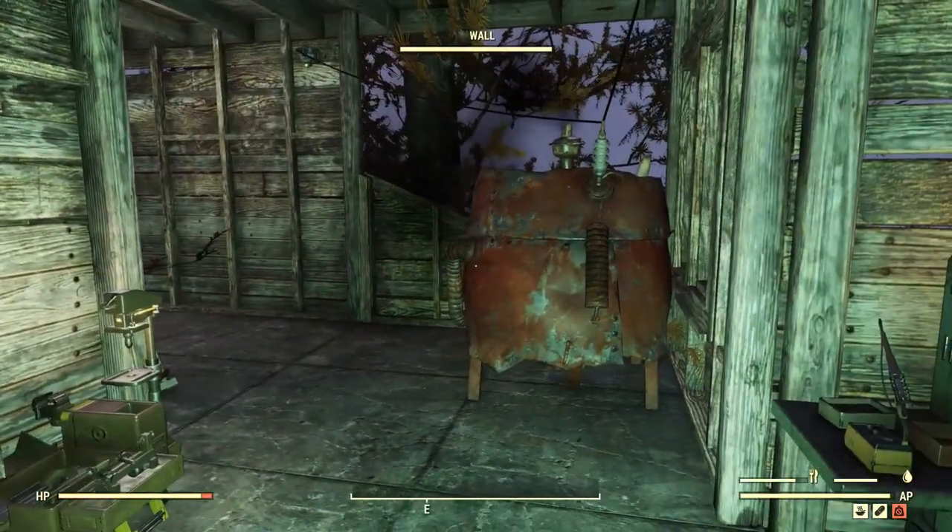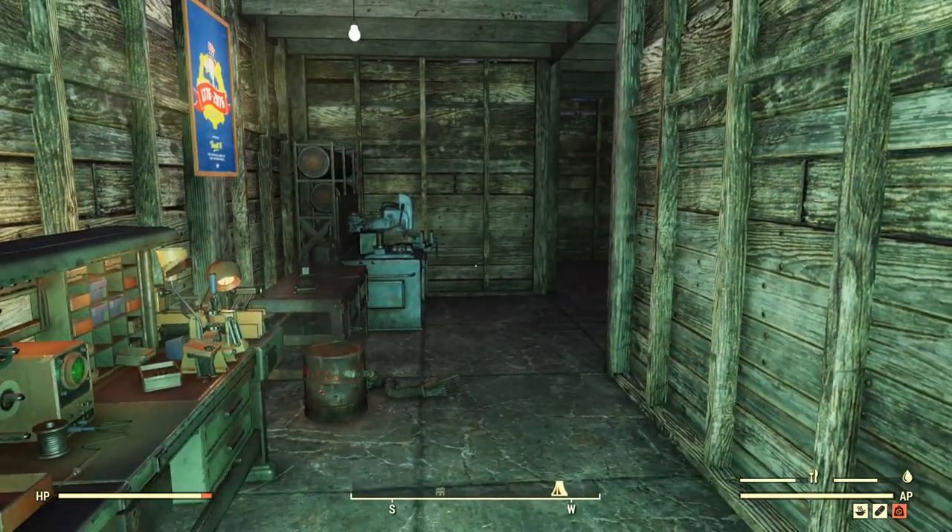Alrighty folks, this has been Checkers with a look at Tag for Search and how to find the junk you need in Fallout 76. I would like to say thank you for watching. I hope you found the video informative and maybe even just a little entertaining. I'd like to invite you to subscribe — thank you kindly if you're already subscribed. I'd also like to point out that if you look in the upper right-hand corner, you'll see a small letter I with a white circle around it. These are cards and links to other videos I've made. Most of all though, I would like to ask you to please take care. Thank you.